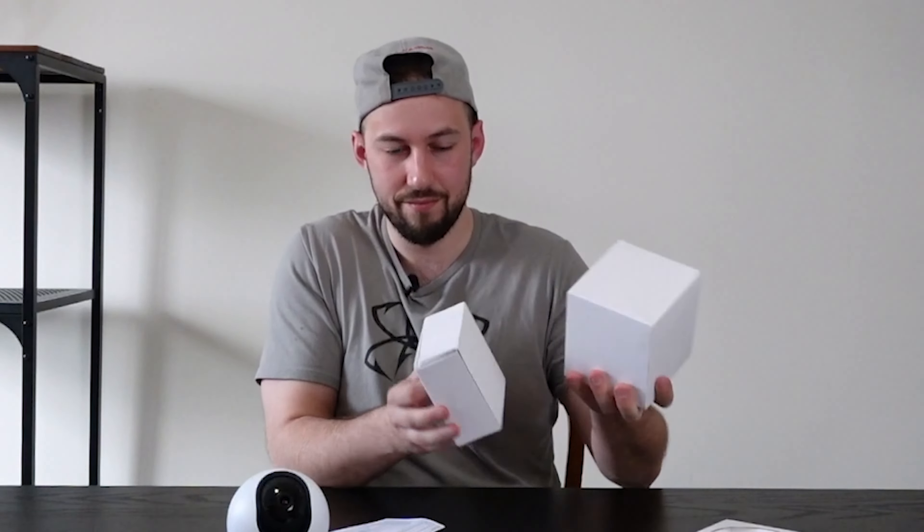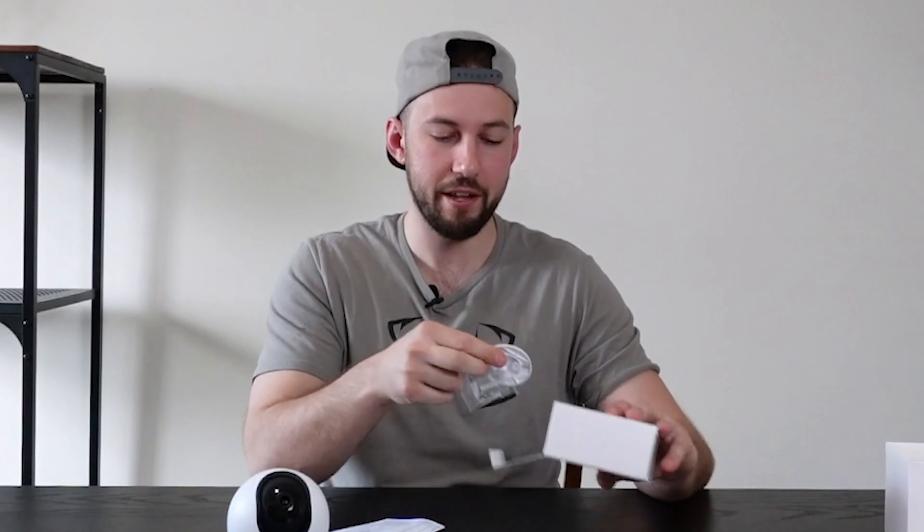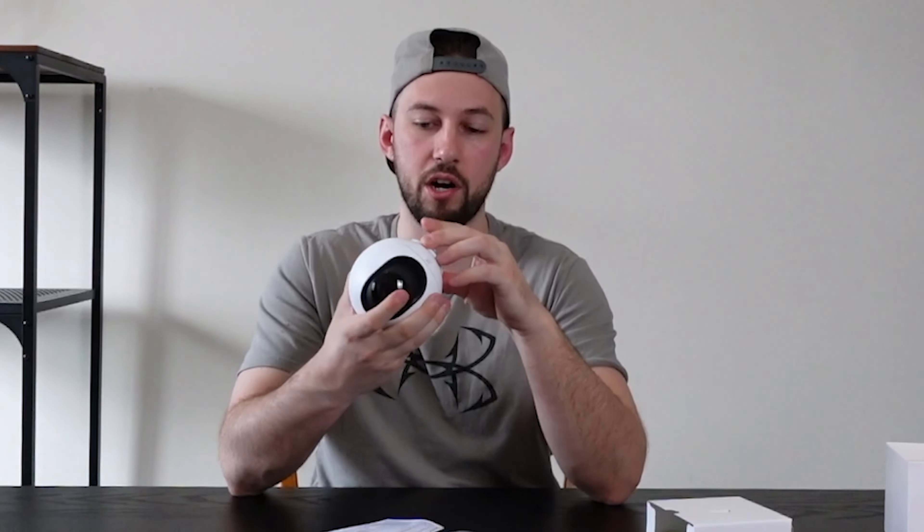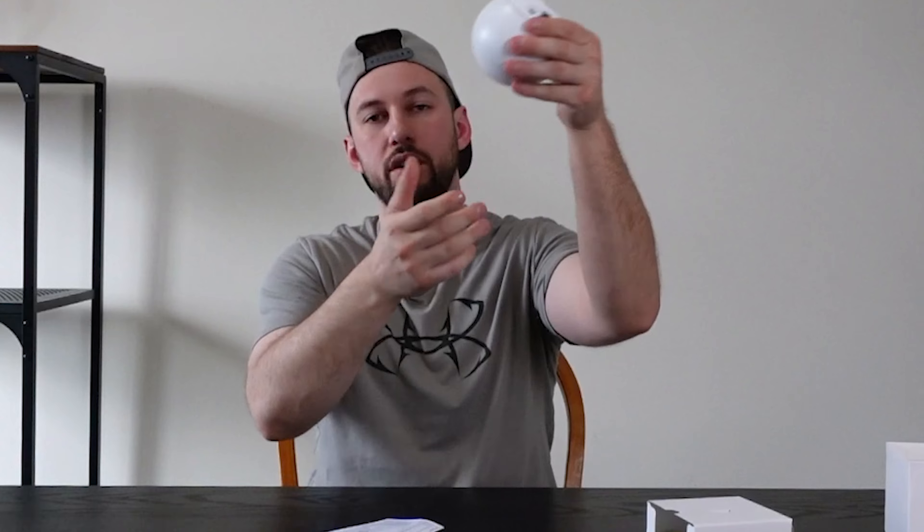Okay, take a look. So we have our USB plug-in, we have a mounting bracket — this way we can pop it on, put a couple of screws in the wall and have this up on a wall or on a ceiling of some sort. So if you want to mount it, that's also a possibility. And then this is the USB cable.